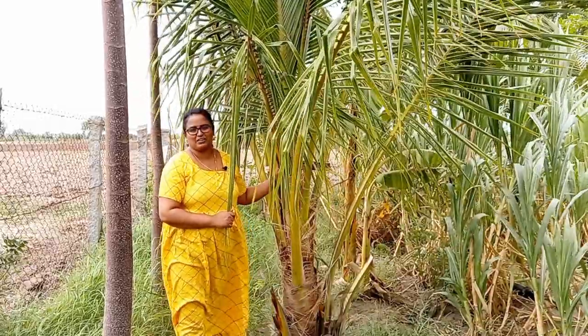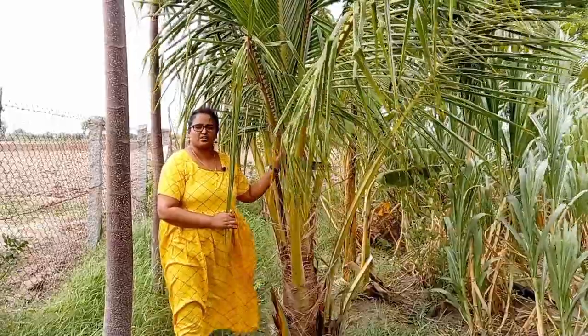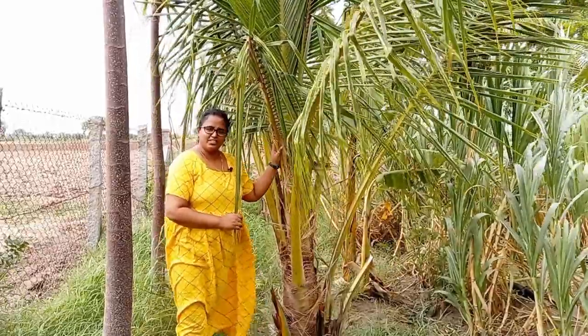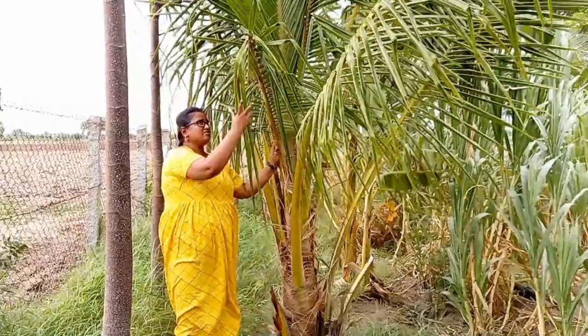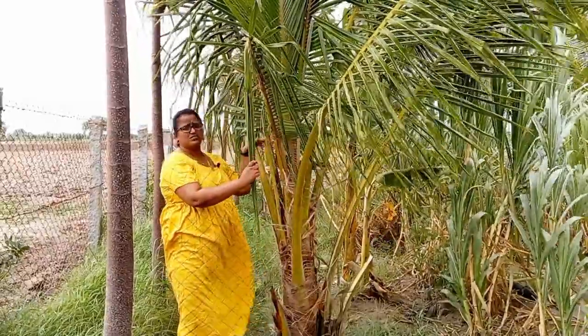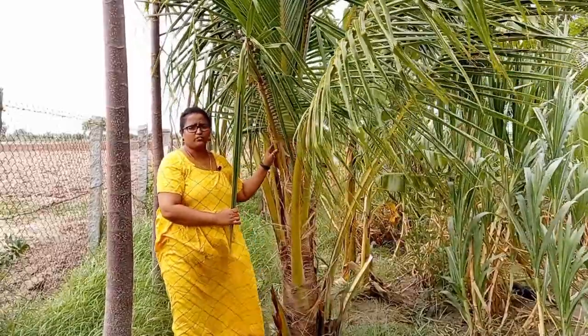Hello friends, welcome back. This is our three-year-old coconut tree. This tree is affected by rhinoceros beetle. As you can see, this beetle damages the leaves of the tree and hence it reduces the growth of the coconut tree.